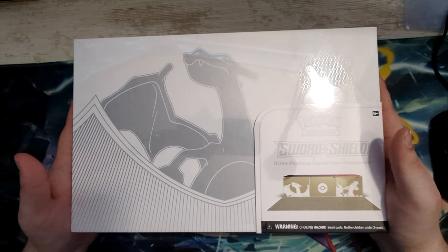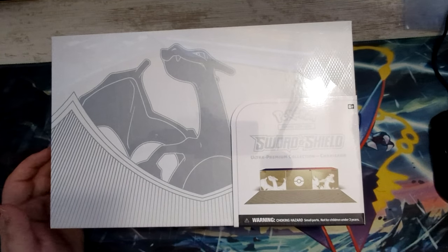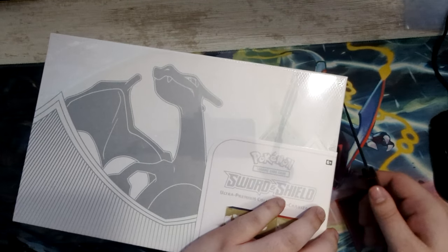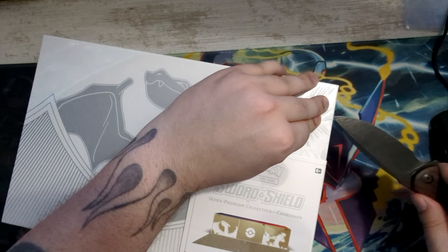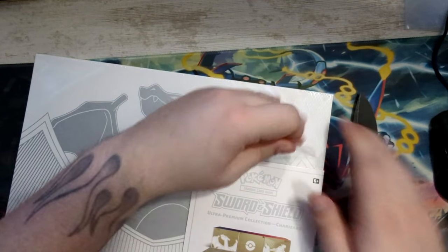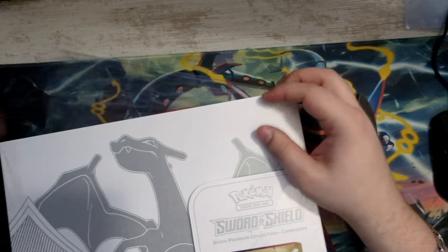We're gonna be opening the Charizard Ultra Premium Collection. Finally! I did cancel my original order back in September or something, because I didn't get it for MSRP — it was being scalped at the beginning. But there was a reprint now in December, so I finally got it for MSRP, which is what I said: if I get it for MSRP I'll buy it, if not, no big deal.